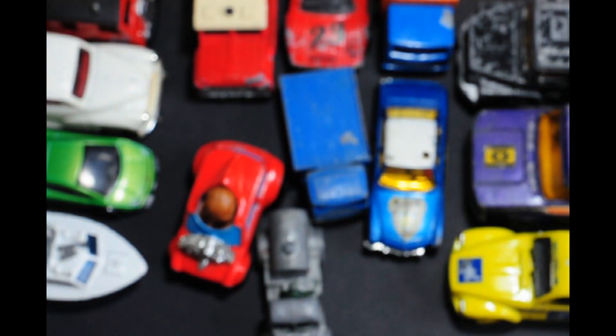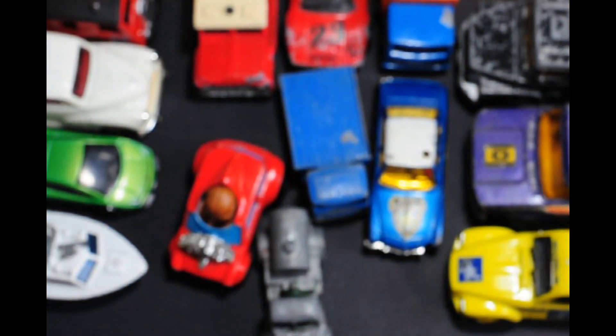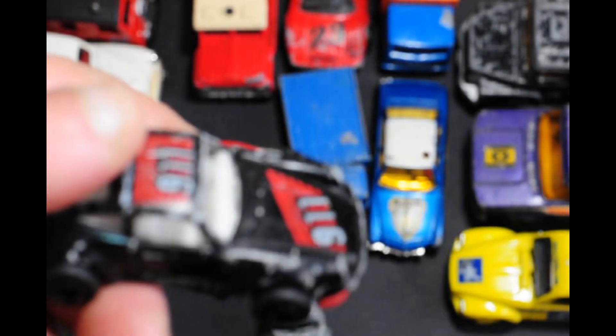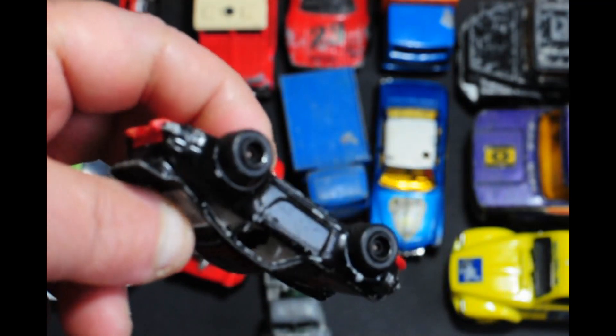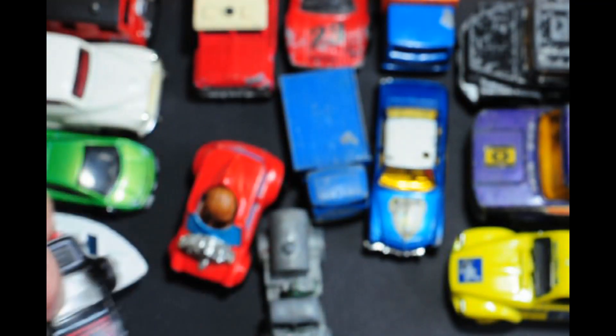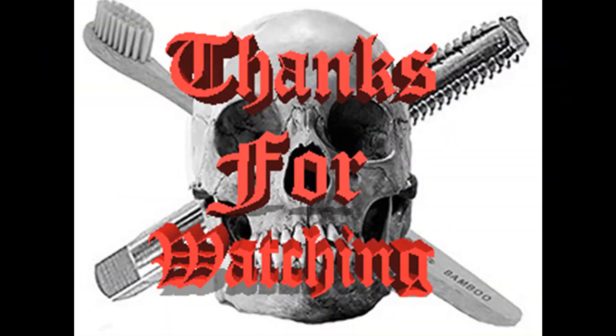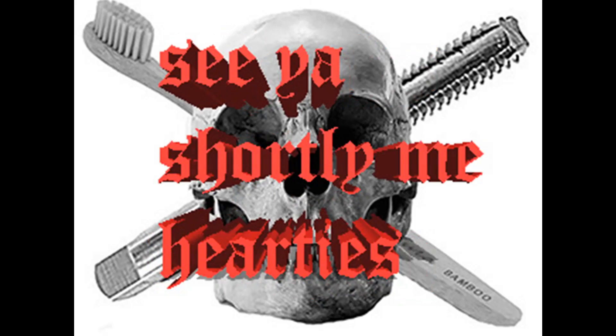Next up comes a Matchbox Porsche, again from the 90s I'd say — it's got those horrible wheels on as well. Anyway, thanks for watching, please subscribe, and even better press the bell for notifications. Bye for now.